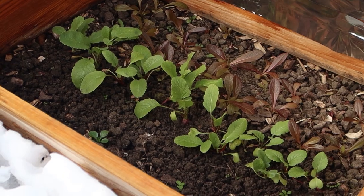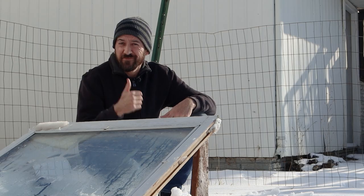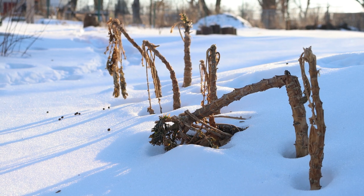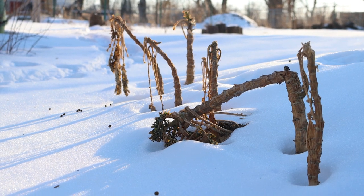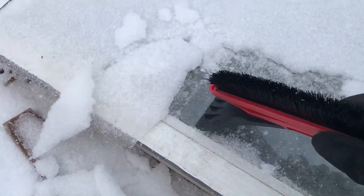Now some of you may rarely or never see any freezing temperatures and certainly never get any snow where you live, and if that's the case, good for you. The information in this video is for those of you out there who live in a climate similar to ours where it can get dangerously cold for part of the winter.